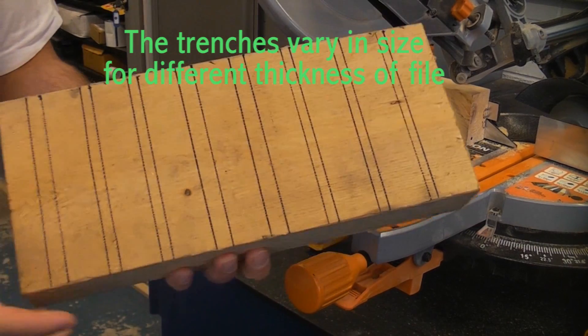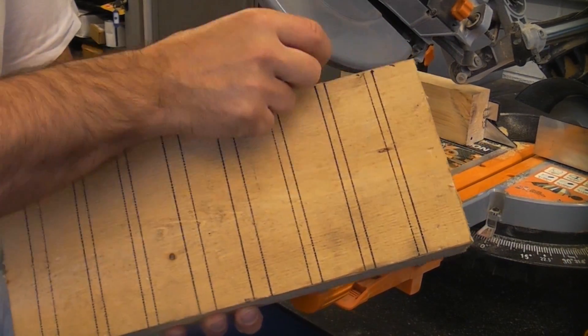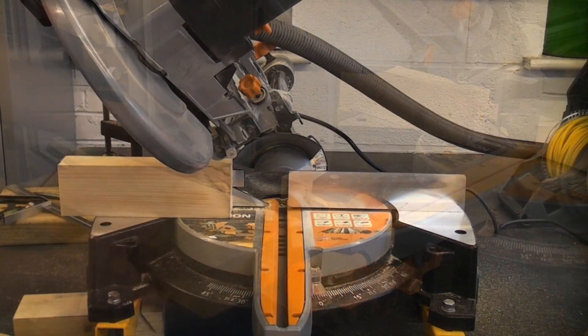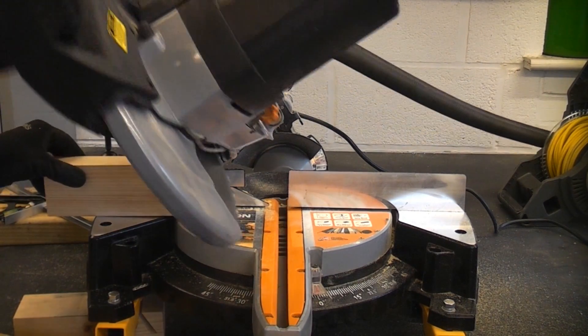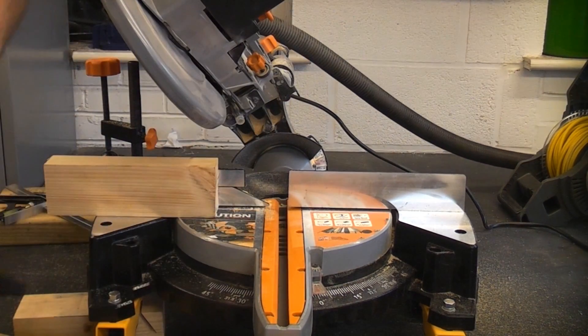I've marked this piece of scrap timber out, which is six by two, with every file that I own, and I've left a slight space. I'm now going to cut them on an angle. The saw is actually going to cut on about 33 degrees. I've locked that in place and I've also restricted the actual depth that the machine can cut, so it can't cut all the way through the timber.